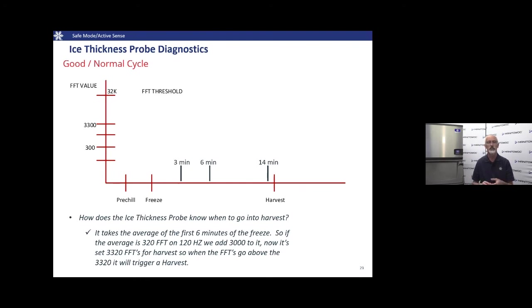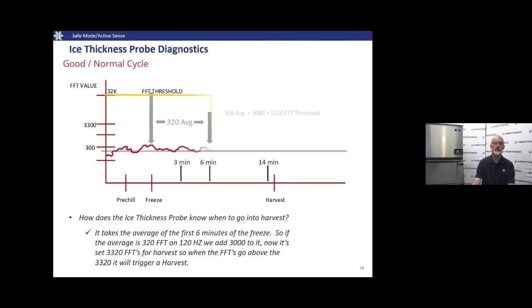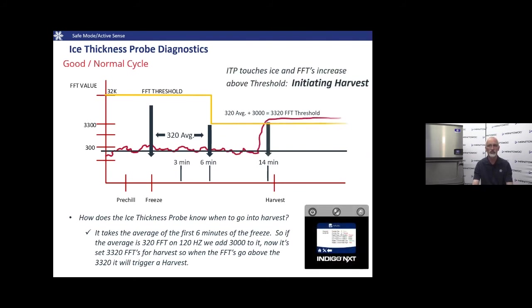The acoustical ice probe must adjust with changing sound levels — for example, when a factory shift ends and it goes from noisy to quiet. For the first six minutes of every freeze cycle, we monitor the frequencies through the acoustical probe to set an average threshold. That threshold may be higher or lower depending on ambient noise at that time. Once set, the control board looks for frequencies to exceed 3,000 above the set point — that change indicates ice is contacting the probe, triggering a harvest cycle.